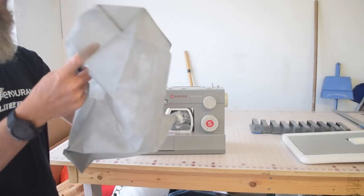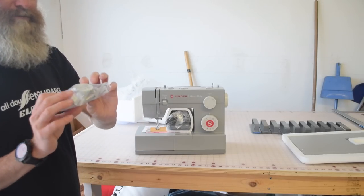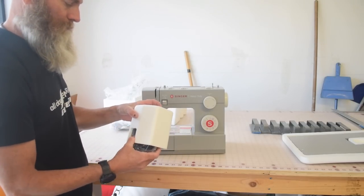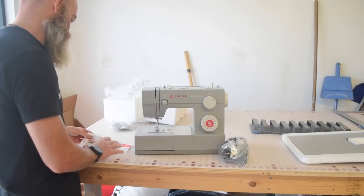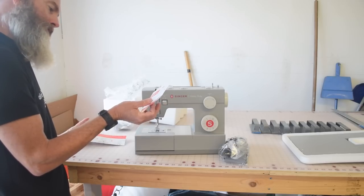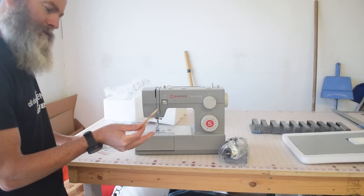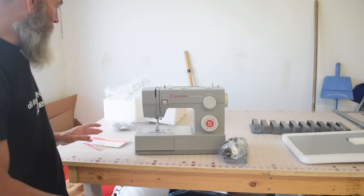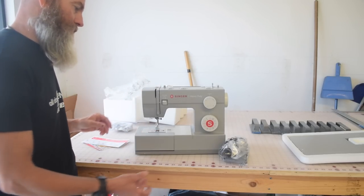There's the dust cover that I'll almost certainly never use, and then here are the accessories. I'm not going to get all that stuff out right now. There are some instructions and an advertisement for 25% off something. The machine seems to be very well packaged — everything's very neat and I don't see anything damaged, so I don't have any complaints about it.